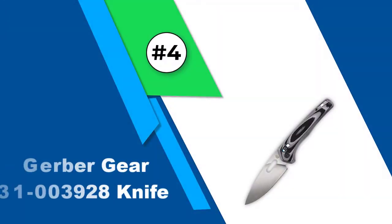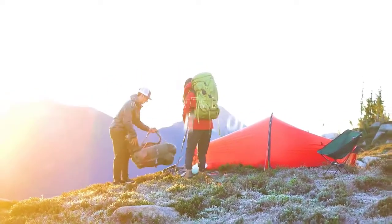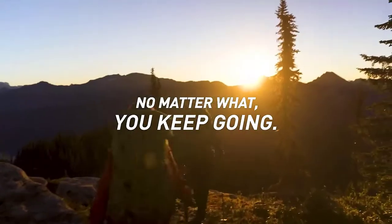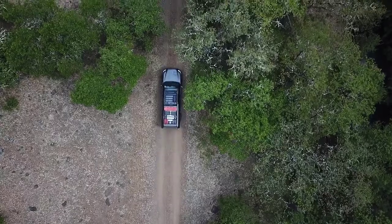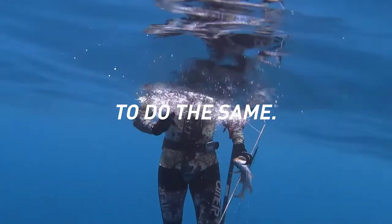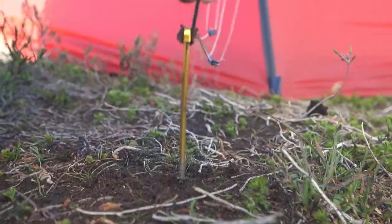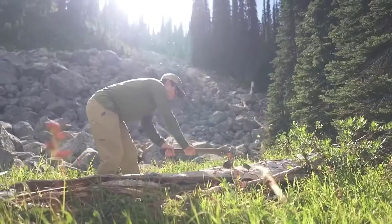Number four: Gerber Gear 31-003928 Knife Sumo. Gerber is a popular name among brands making folding pocket knives. This extraordinary EDC pocket knife shows supersize style and utility, coming with all the accessories needed for an average knife user. With its specially built edge blade, you can easily maximize the pocket knife for your day-to-day activities.